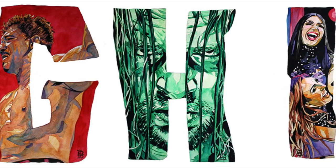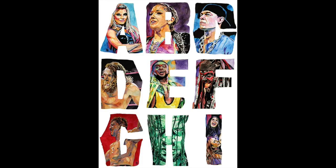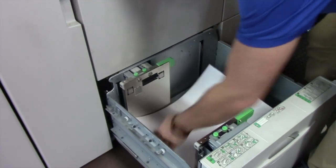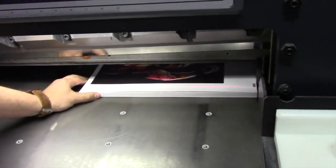And there the finished pieces are. Not bad. These really look cool together — they're awesome.